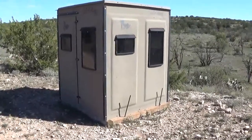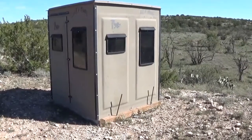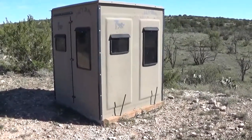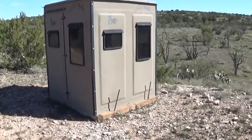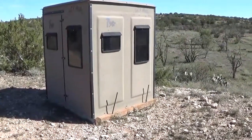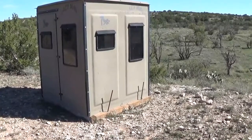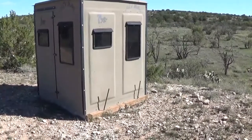I wanted to show you a base for a blind that's sitting on the ground. We do a lot of first-time hunter hunts out here. We work with the local veterans organization and do several wounded warrior hunts. So a lot of our blinds are set up not on a platform that you have to climb up to get in, but right on the ground. Even when blinds are on the ground, we really recommend building some kind of a little base for it so that it's not sitting directly on the ground. So this is one of our Trophy Hut blinds.